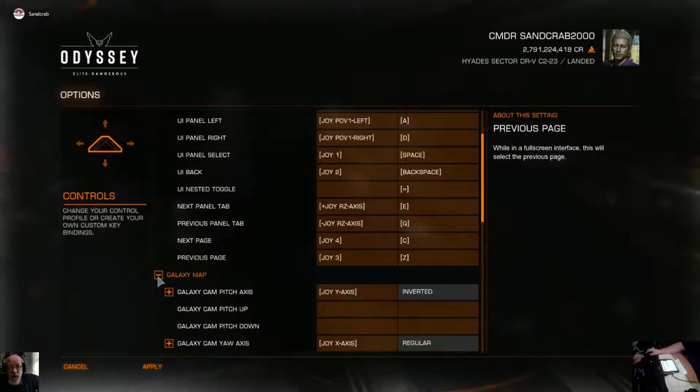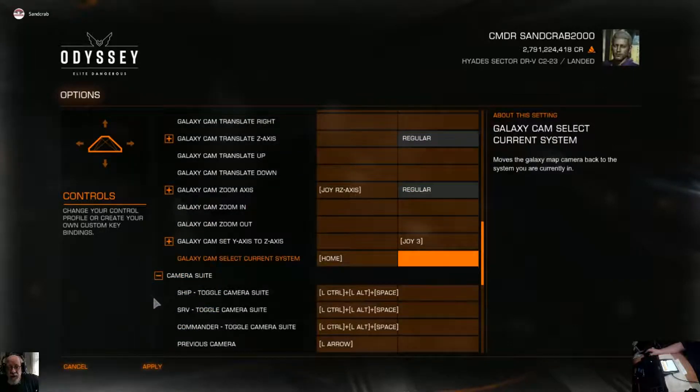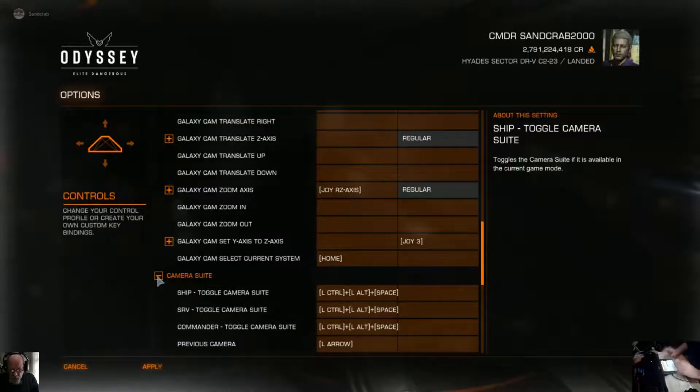The only thing that I have found that is a problem is the Game Glass controls which start off with Left Control or Left Alt seem to want to call up the frame shift drive. I can't get around it. I don't know whether the game is not reading all of the commands that are coming in because it's a string of commands. You can see there for the camera suite, for example, it's Left Control plus Left Alt plus Space. I don't know if the game is only reading the first command and missing the rest of it.